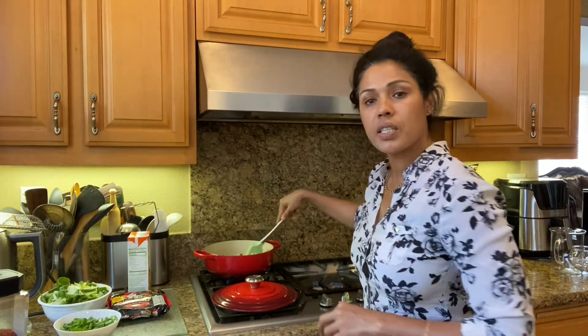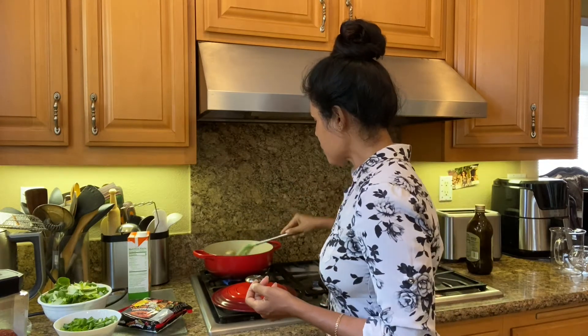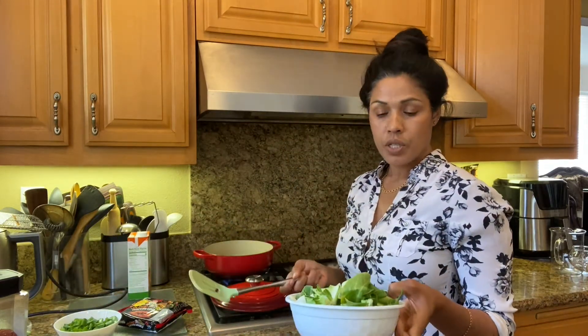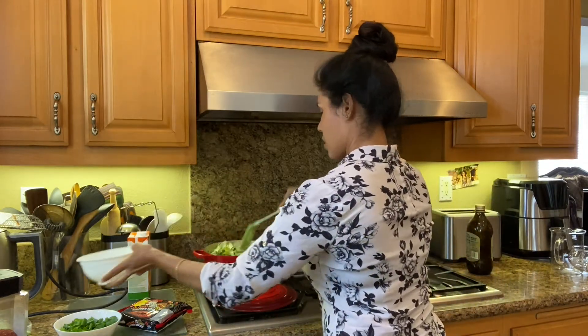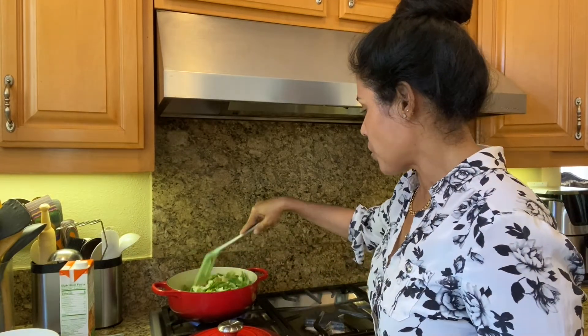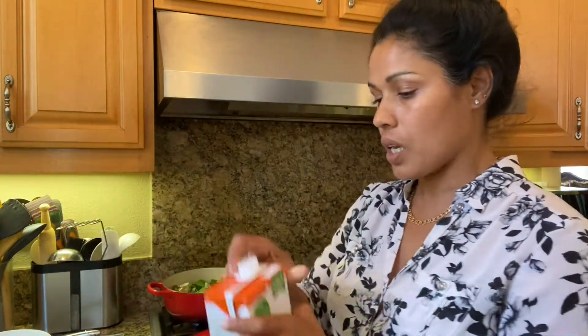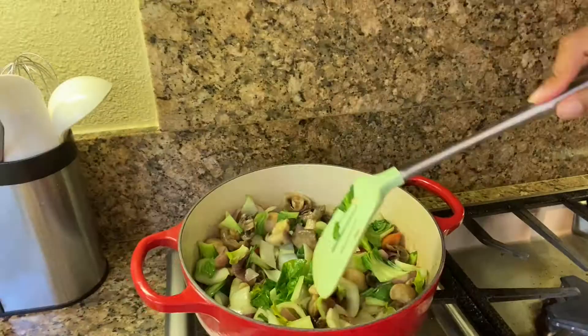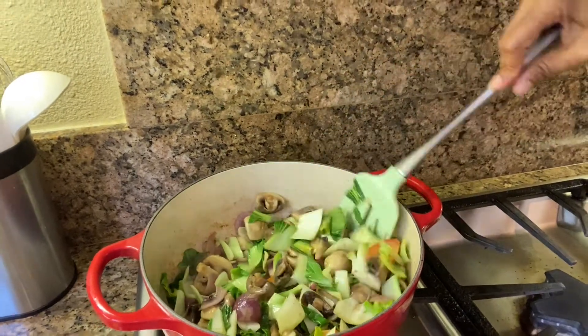Now I'll pour in the mushroom for a quick sauté. Mushroom is almost done. Now I'll add the bok choy. The pot looks almost full but you'll see how quickly the bok choy shrinks — just like spinach, it doesn't take much time. While that is cooking, I'll open my chicken broth and pour it into the pot.